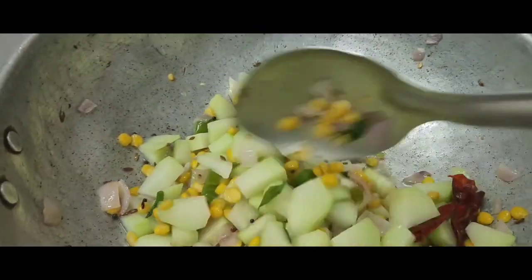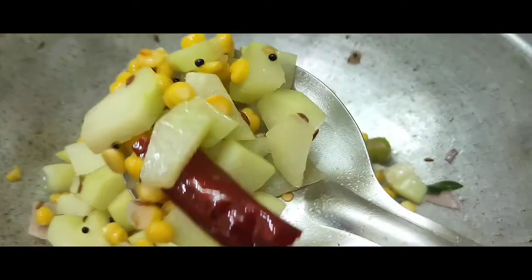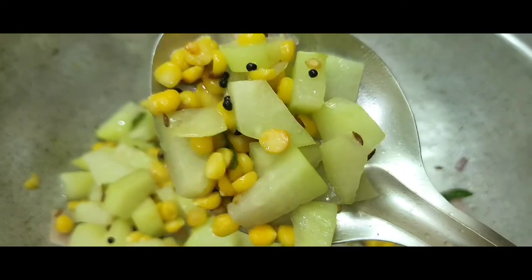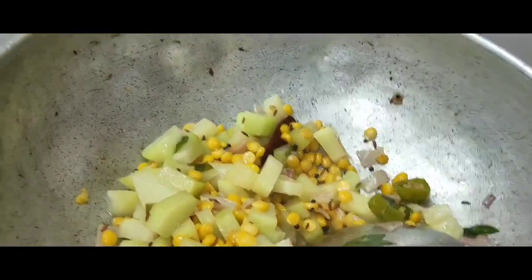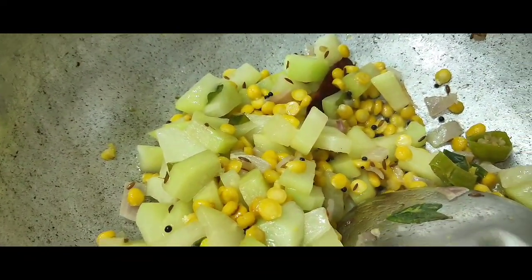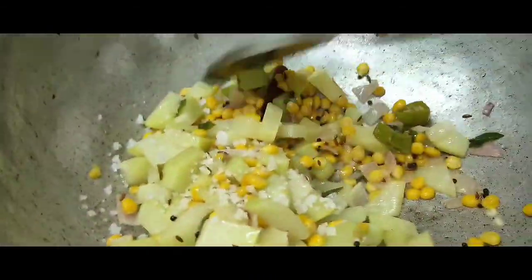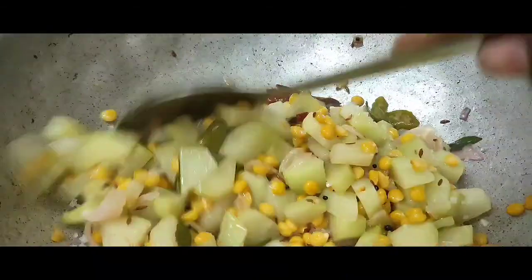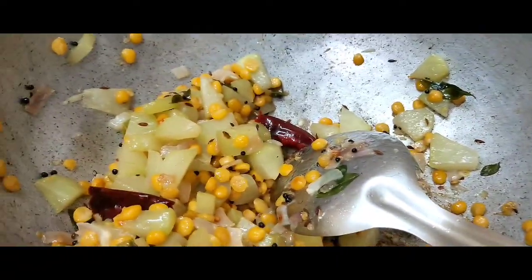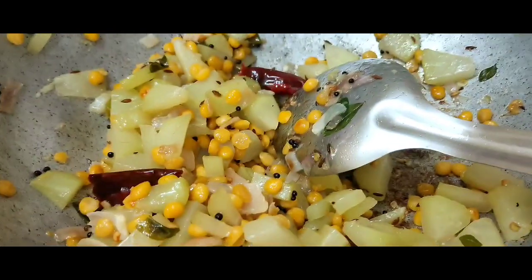The dish is ready. Now the dish is ready to mix up. Let's take a look at this cup — now we have to mix it in a small cup.